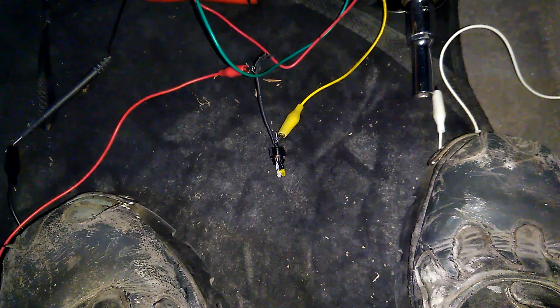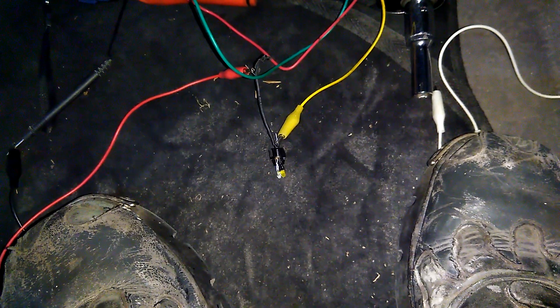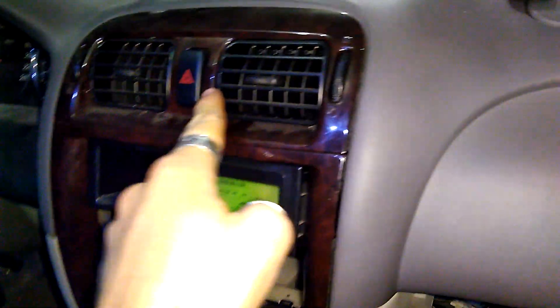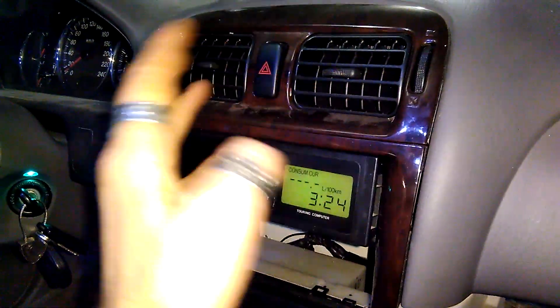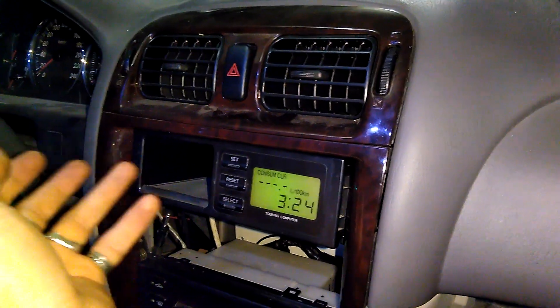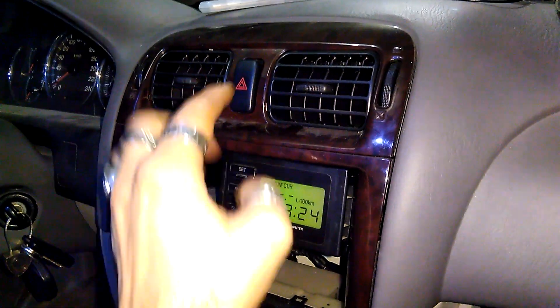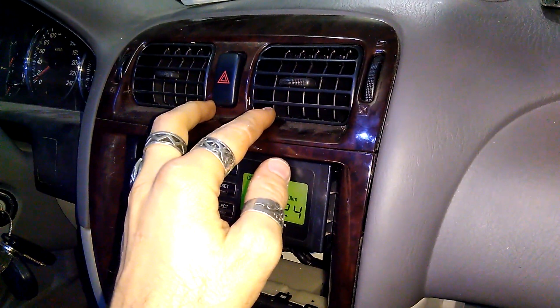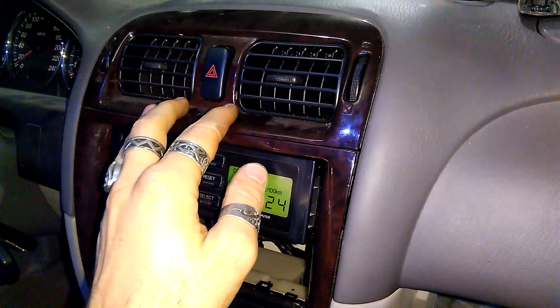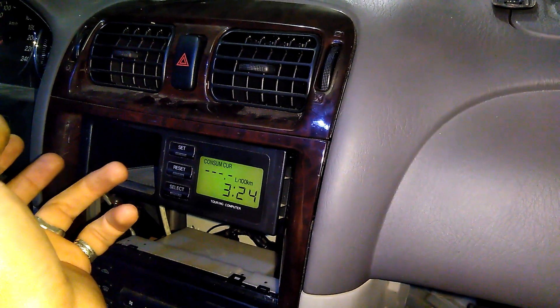This is quite useful for making your blinkers flash whenever you lock or unlock your car. You have the ground signal — you just need one simple relay to close the wires. I have another video installing a turn signal repeater where I cover the wiring, and another video on how a three-pin relay works. With the relay you just connect two pairs of cables and that's it — your blinks are going to blink beautifully.